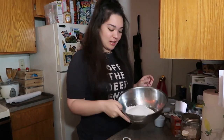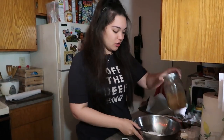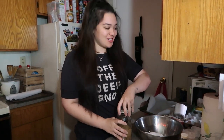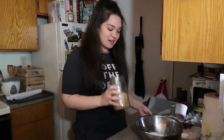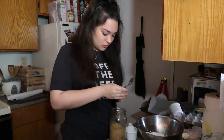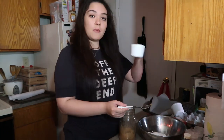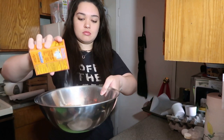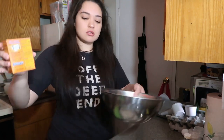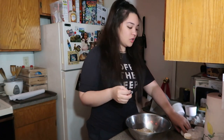I put in the three-fourths cup of white sugar, that's the white sugar. Next I'm gonna do the brown sugar — but not too much because we want soft cookies. We want nice soft cookies.